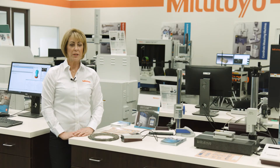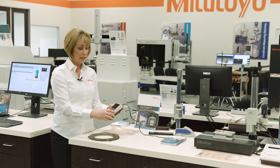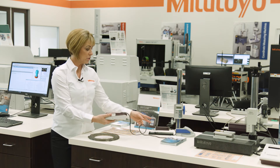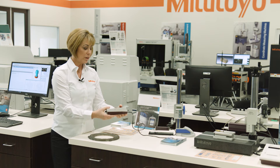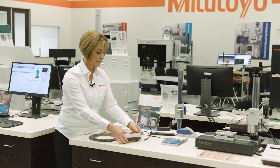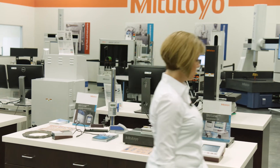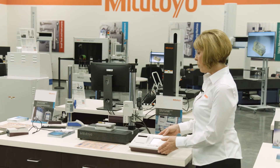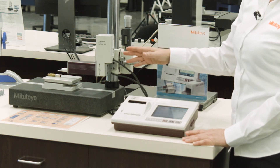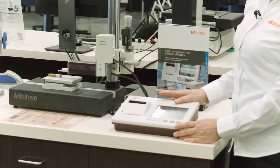Now I'd like to introduce you to the Mitutoyo Form product line. Here is our SJ-210. It is a very lightweight, portable surface roughness tester. It is compact — this unit actually fits underneath equipment. We can also put it on an extension cord and adapt it to a height gauge. Next, we'll go over to the SJ-410. This is also a portable unit where we can do skidded as well as non-skidded measurements, which will include giving you information about waviness. This is included with a very powerful data processor with a built-in printer.